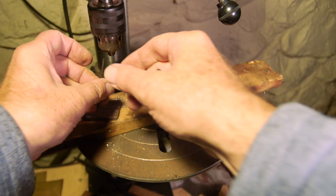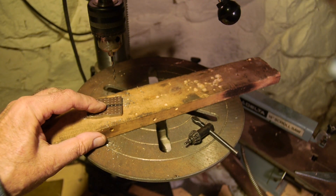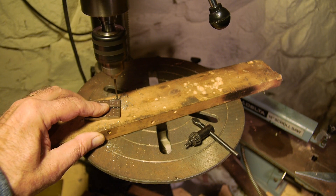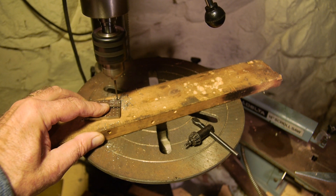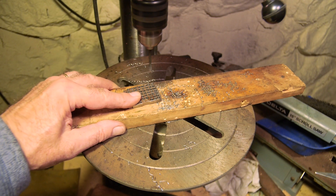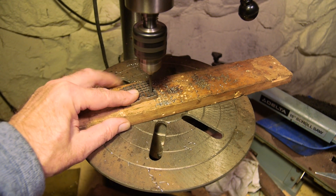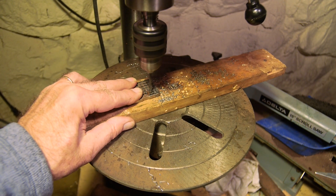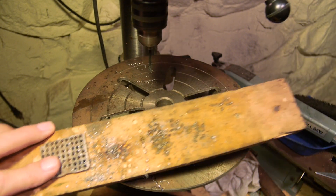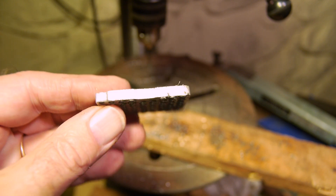I'm going to start drilling these holes with a number 34 drill and then open them out from there. I'll see how the pattern looks. There you see the pattern of holes — I'm probably going to countersink them on the other side.